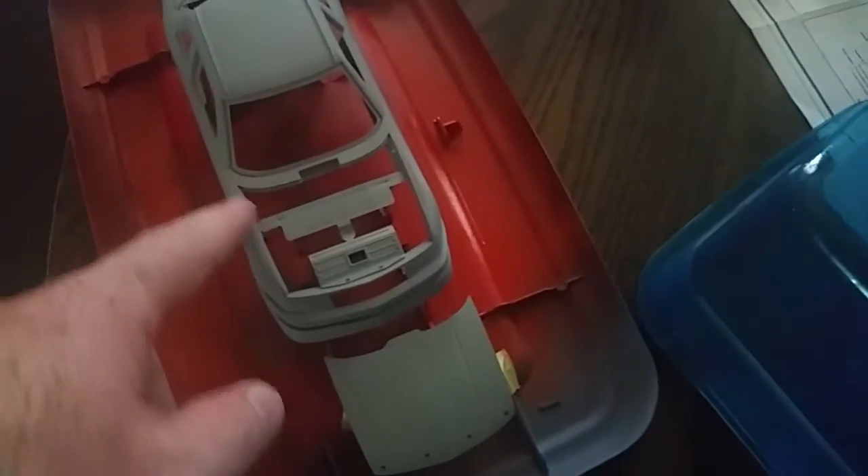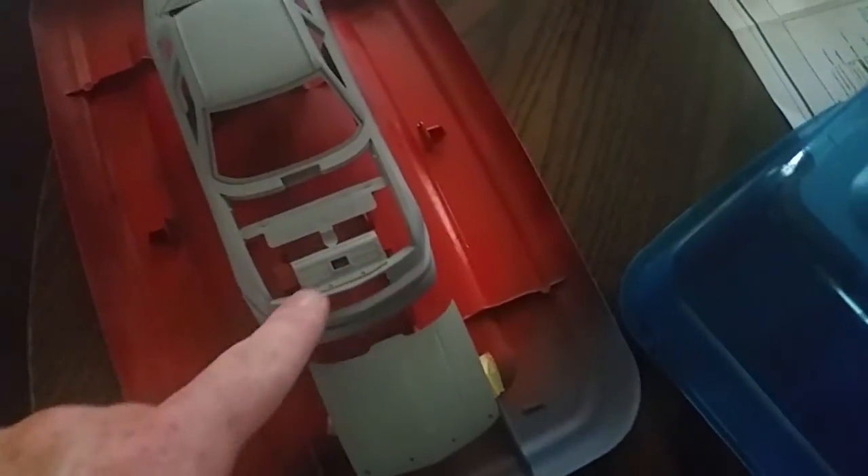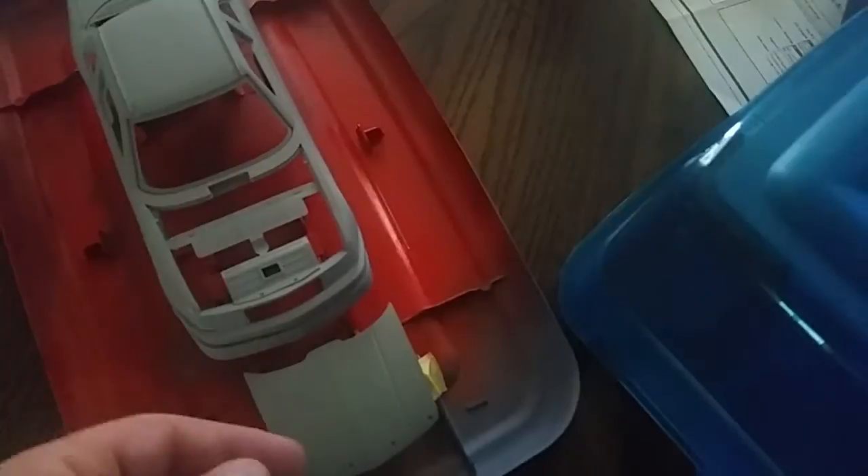I'm gonna tape off the area around the hood, and underneath the hood is gonna be more of a satin color. I think I'm gonna do that on the inside too, just to give it a tad bit of contrast. I know that's not something they would probably do in real life, but that's something I'm gonna do.